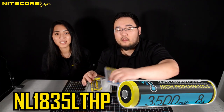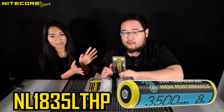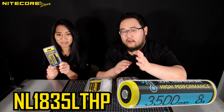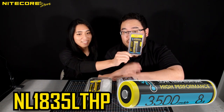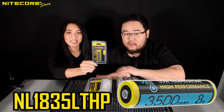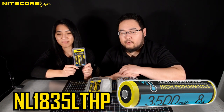Next, the NL1835 LTHP is our high-performance version that provides a higher current, just like our other NL18 HP batteries, except this is the LT — low-temperature — HP, high-performance version. These are compatible with the P22R, the MH25GTS, MH23, P18, and other 18650 flashlights from Nikkor that require high amperage.